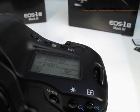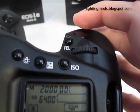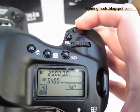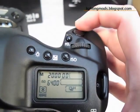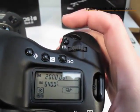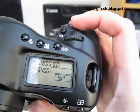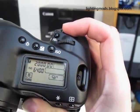The next thing I wanted to test was the speed of the camera. As you may recall, the Mark III — or in case you don't know — at high ISOs it gets very slow. So basically what I'm going to do is put it on 1/2000 speed with a high ISO of 6400. Let's hear the Mark IV.